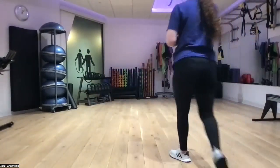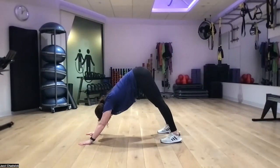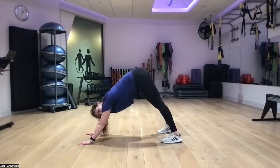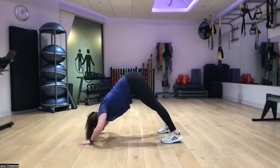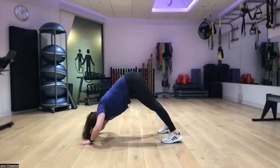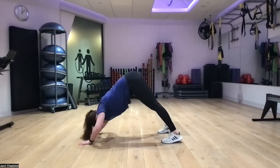Hands and toes, hips up towards the ceiling. Bring our head as close to the ground in between our hands as we can, then pushing the ground away. Keep our core engaged so that our back is nice and flat. Going nice and slow down and exploding back up to make it more challenging. Working on our shoulders here. Great job.